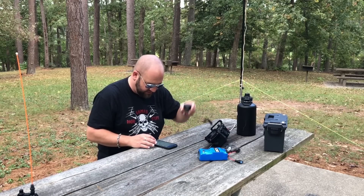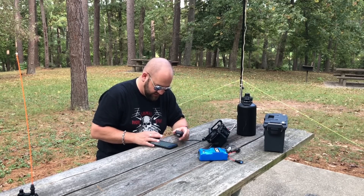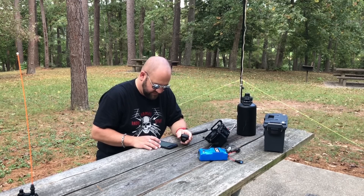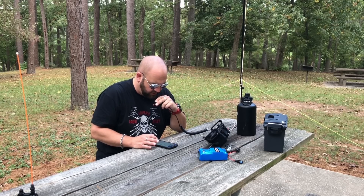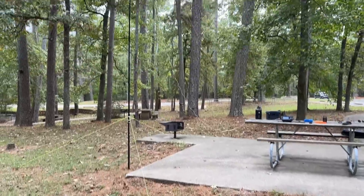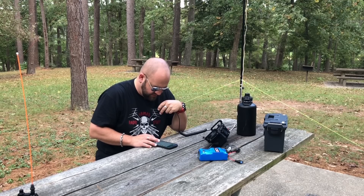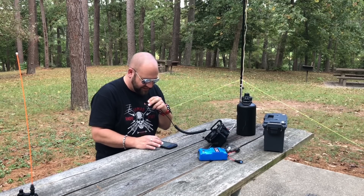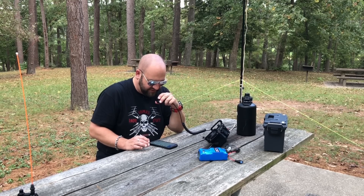QRZ, K8MRD. Alpha Alpha 4 Juliet Sierra, 5x9. Thank you, it's 5-7 in Southwest Florida. Was it Alpha Sierra 4 Juliet Sierra? Did I get that right? This is Alpha Alpha 4 Juliet Sierra — America, America, Florida, Japan, Sierra. That's what I get for having fat fingers, good thing I asked. Thanks so much, good to get you in the log. Thanks for hunting, 73.